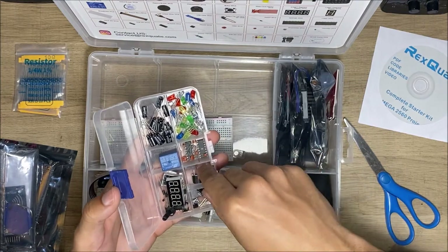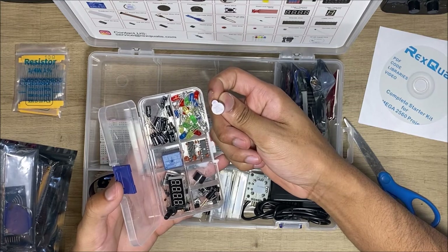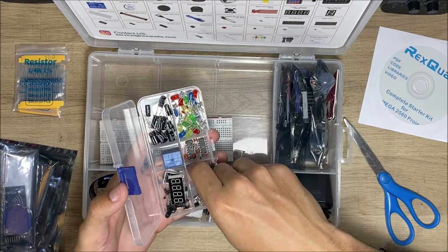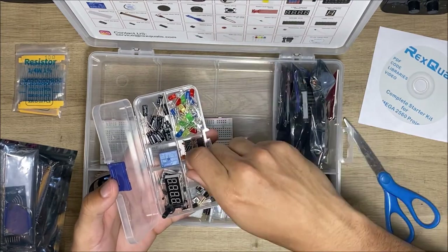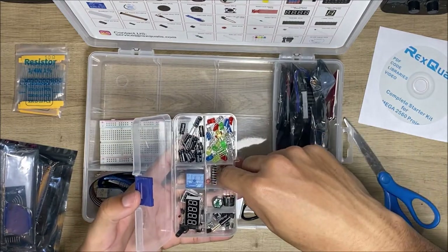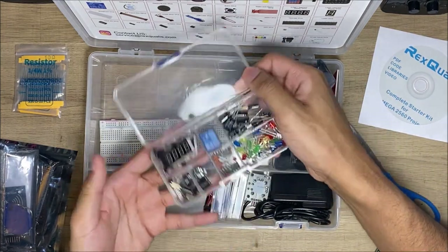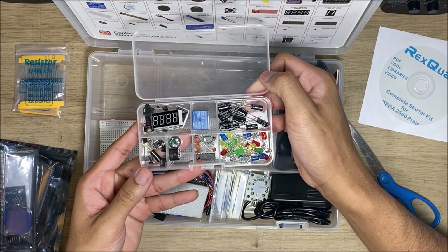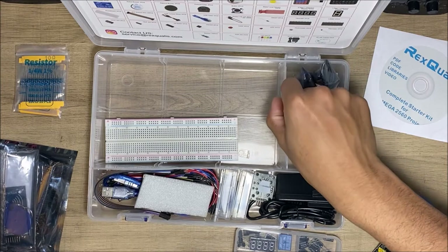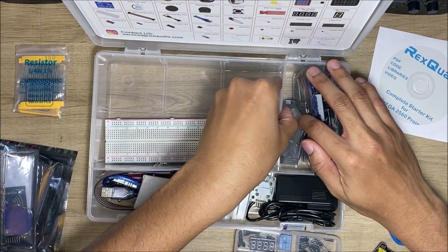There is a potentiometer, and these other things I also forgot what they were. I want to say there's a photo sensor somewhere in there. It's just a bunch of different things in there, mostly for more complicated wiring.